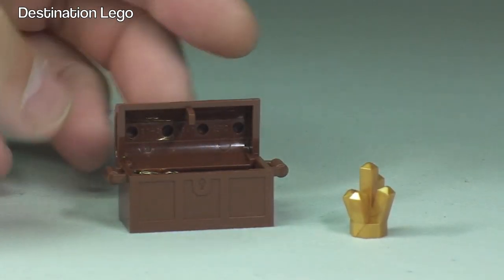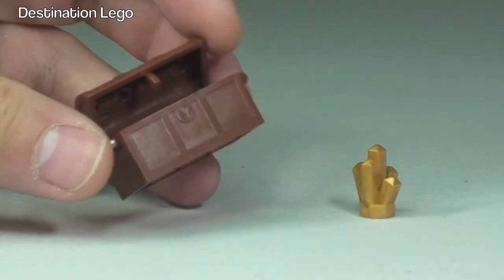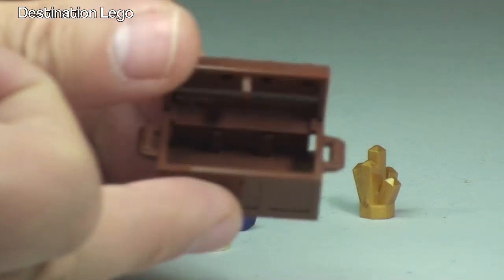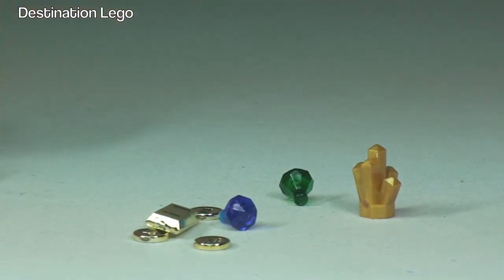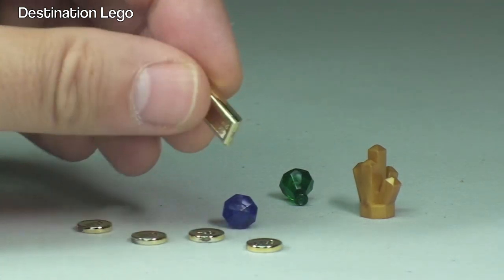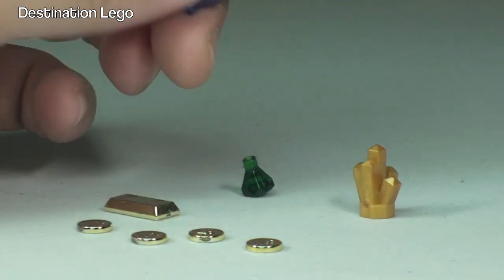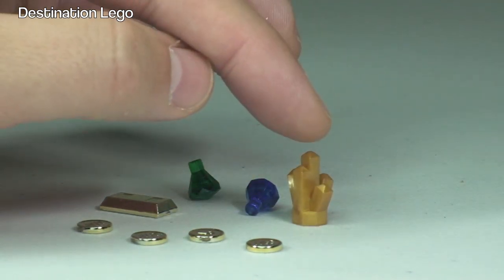Next up we're looking at the King's Treasure. We can see the treasure chest here — standard treasure chest, the lid opens and closes like so. Let's just empty this treasure out. We have one, two, three, four gold coins. We have a gold bullion bar, looking very shiny. And we have two gems — a green piece and a blue piece, both translucent. And finally this big chunk of gold nugget.